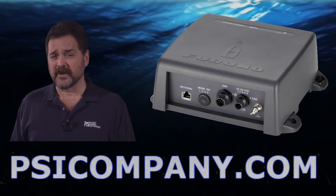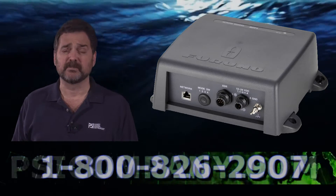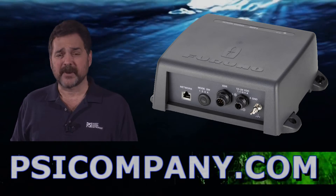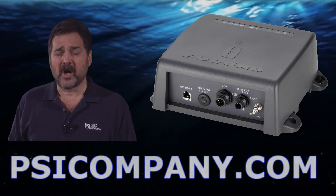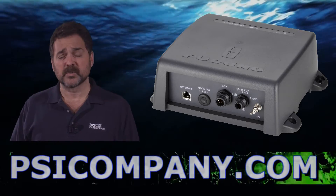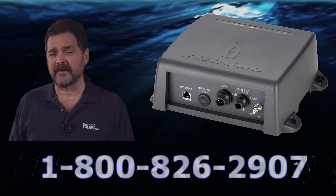An array of transducers are available for the DFF1, including plastic and bronze style transducers in both through hull and transom mount style. Optionally, you can add speed and temperature indications as well, which will also display through the Furuno NavNet network.